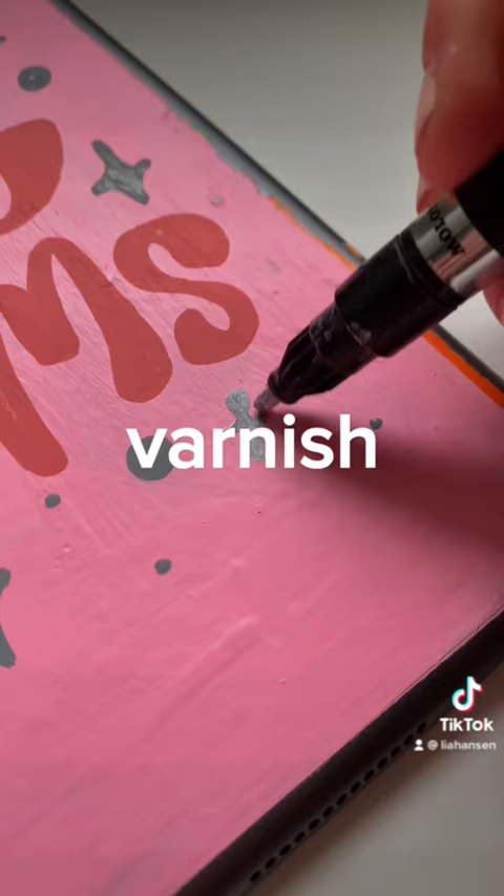I'm going to be doing like a whole varnish and details and like finishing up the edges type of thing in the next video. So make sure you come back to see how the finished product turns out.